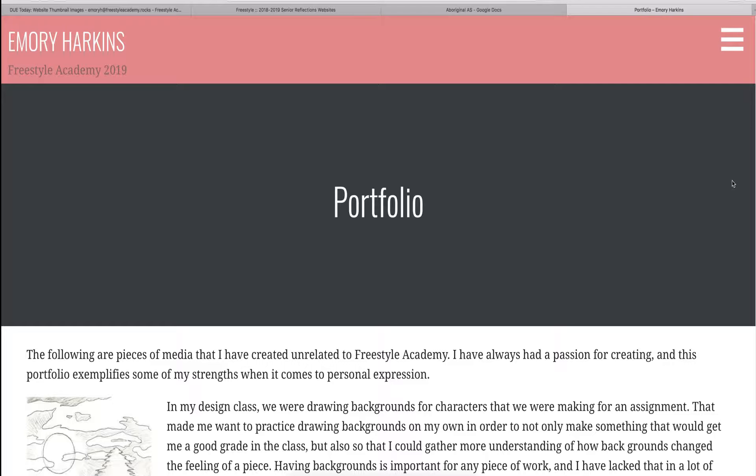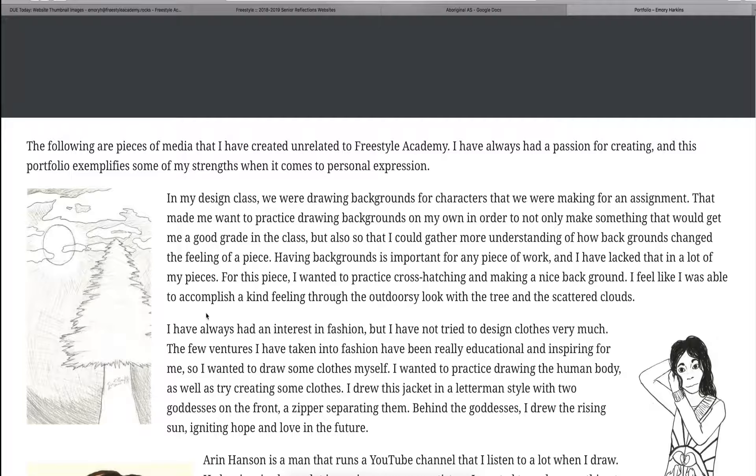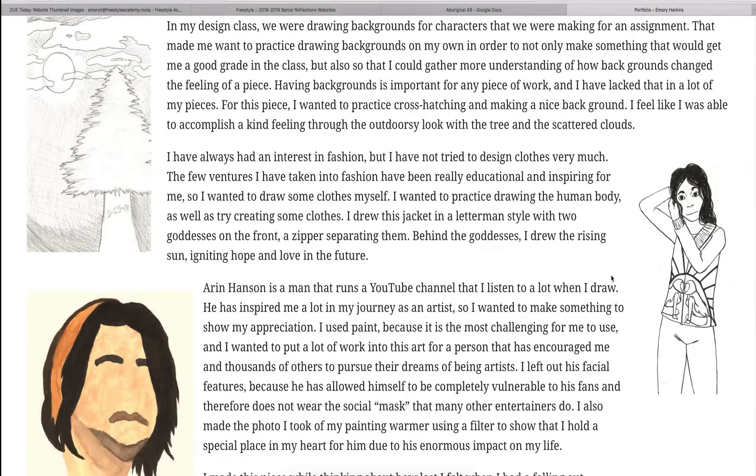Throughout the past few years that I've been in Freestyle Academy, I've done many personal projects in order to further my skills in many different areas. In order to put more feeling into my artwork, I decided to try making more backgrounds, like the one you see here. I drew a tree with a luminous sky in the background in order to try and convey a warm and happy feeling. I also wanted to practice cross hatching, so I did a lot of that in this piece as well.